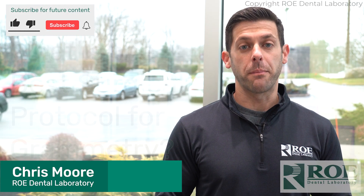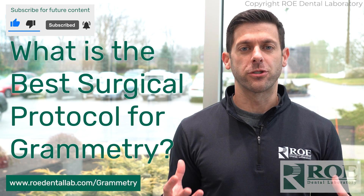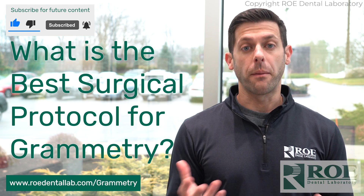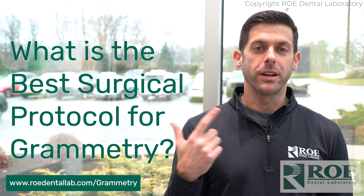Hey, it's Chris from Rho Dental Laboratory, and today I want to hit on the topic of Grammatry — specifically, what's the most effective surgical protocol when using our Grammatry solution with OptiSplint. There are two ways to get your surgery done: freehand and a guided protocol. Let's talk about the guided protocol first.